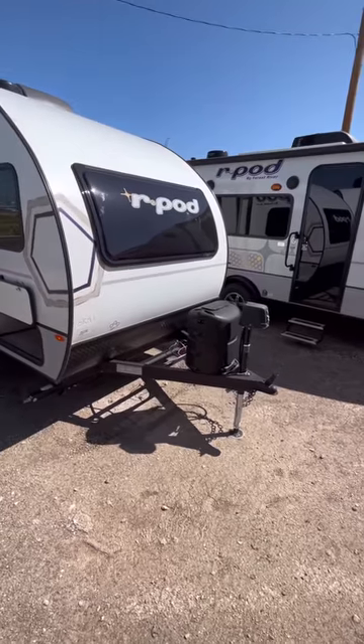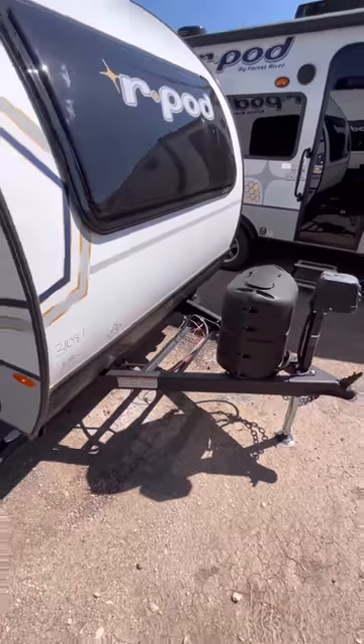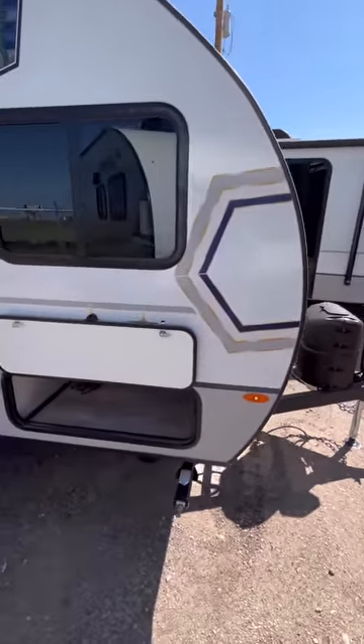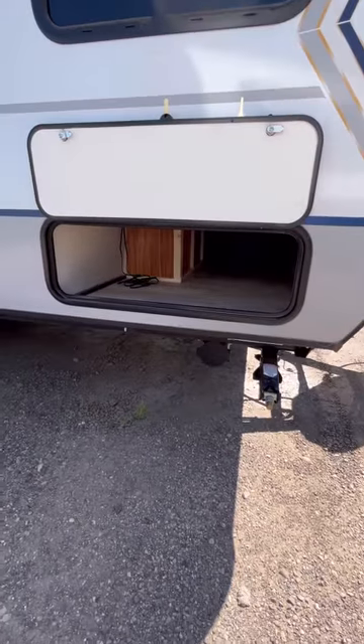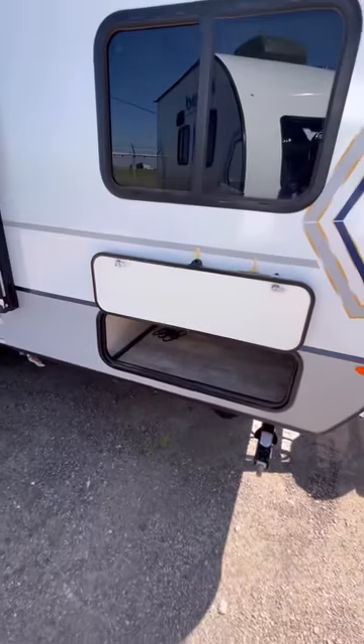Up front here, you have your power tongue jack, single 20-pound propane tank, rails for your battery plus a battery disconnect and your tire pressure monitoring system repeater there. Four corner stabilizer jacks, plus you have magnetic holdbacks for those doors, and good storage there for some of your camping items.